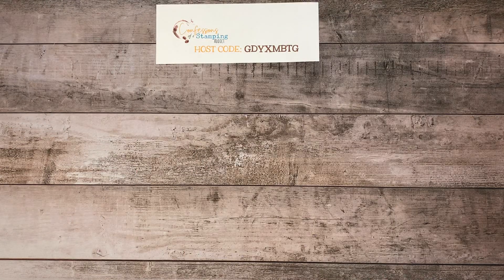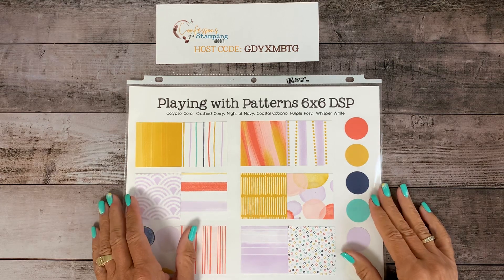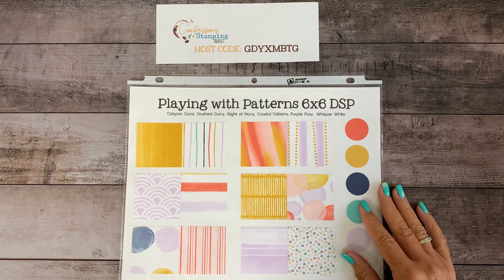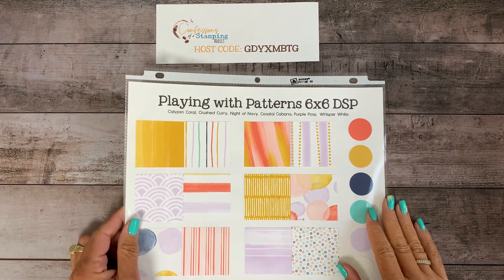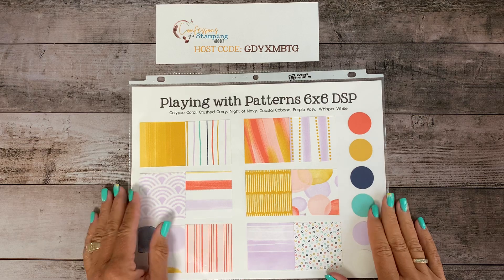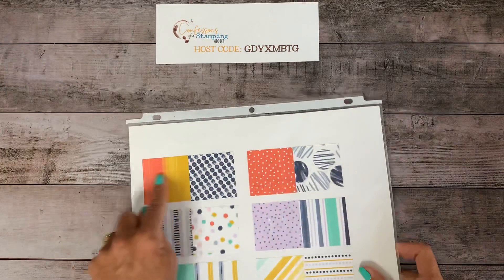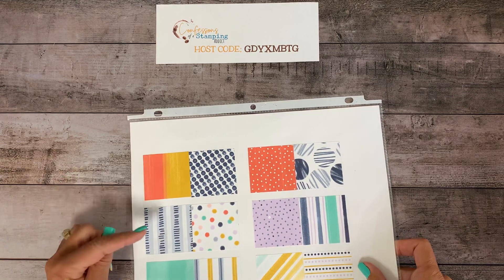All right, let's get started on today's project. If you can believe this, there is no stamping on this. I am just playing with paper today, and you guessed it, I'm using Playing with Patterns. I do have other paper in my stash, but some of it's on backorder, so I'm holding off until that's back in supply because I don't want to show you things and then you can't get it. But this one is in stock, so if you like what you see, it's called Playing with Patterns 6x6 DSP. There's a bunch of colors along here and it looks kind of like brush strokes.